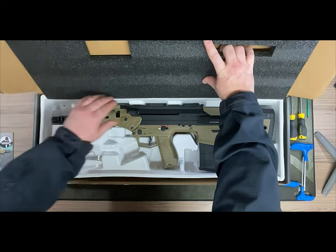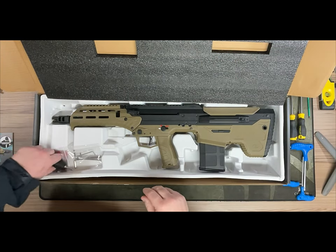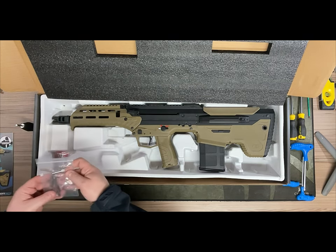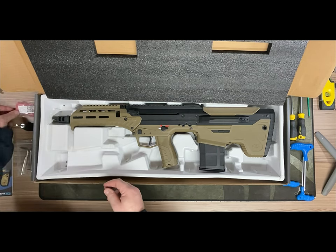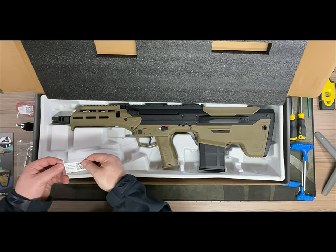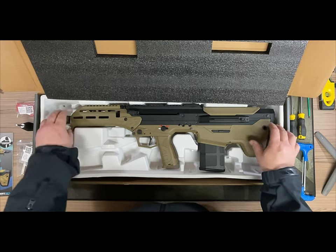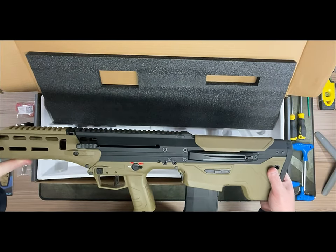So let's dive straight into the actual box. You can see this is the tan and black model. First thing we have here is a punch tool, then we've got the other tools you'll need for the rifle, the spare trigger board to make it a DMR, and we also have the PCU jumper and the high nub. Taking it out — it feels so nice in the hands.